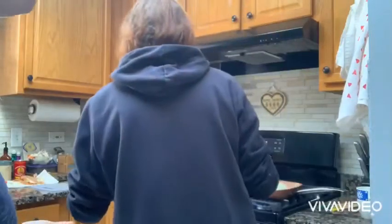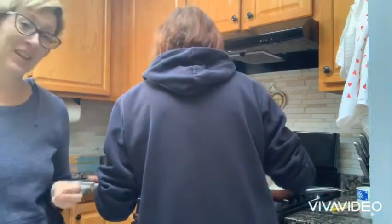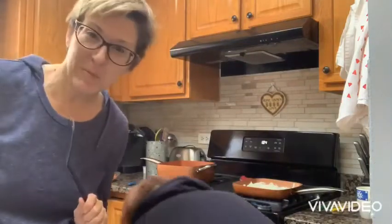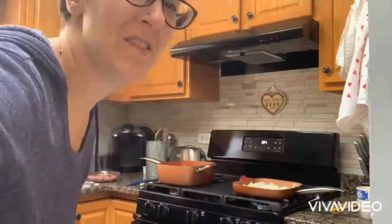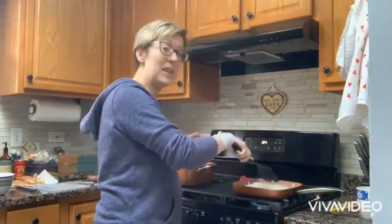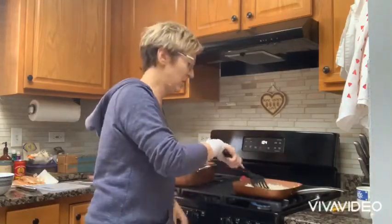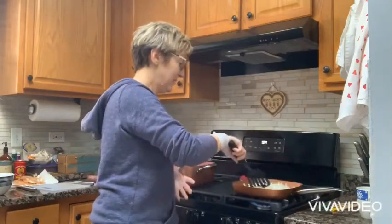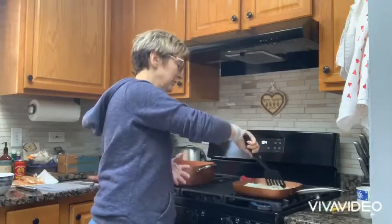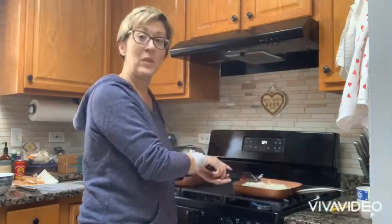So the onions are in. We're going to caramelize them. Cooking in the kitchen with mom and me today is going to be an adventure. Please keep in mind that I can't cook nor do I enjoy cooking. Now that I have embarked on this keto journey for a month or two, it's going to necessitate cooking instead of just grabbing and going.